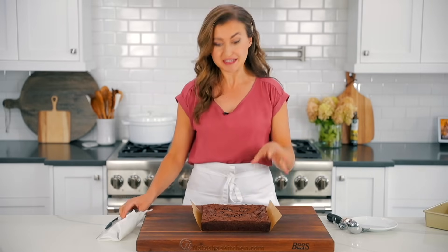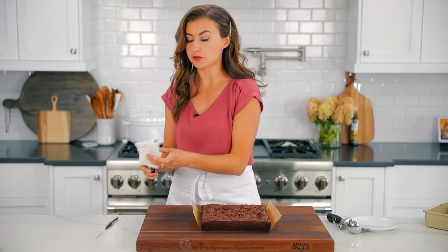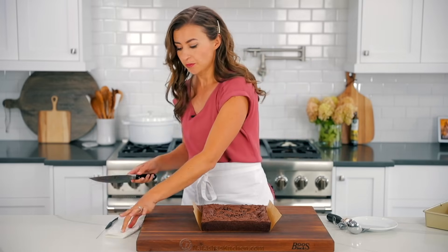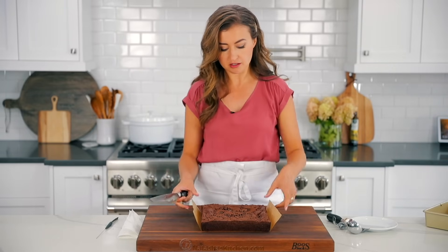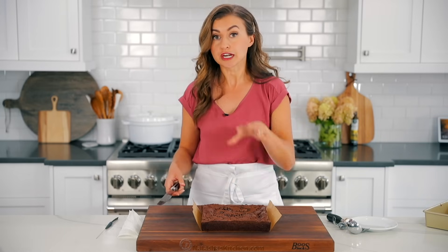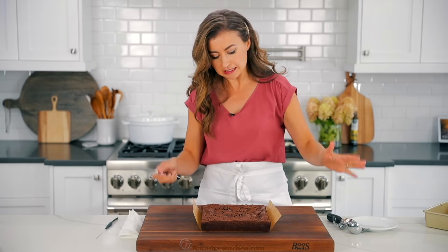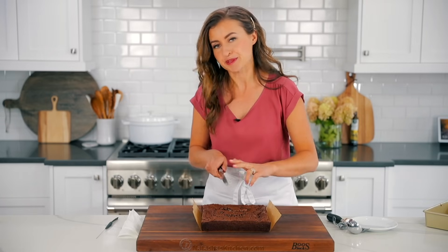The trick to a clean cut in a brownie is to wipe the knife with a paper towel — just like you would with a cake or a cheesecake — with every slice. You'll also get a cleaner cut if you let it cool down to room temperature. We're gonna make big slices because we like to be generous with our brownies.